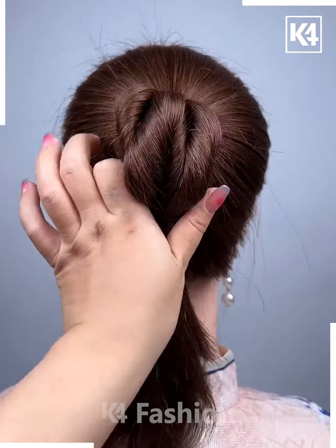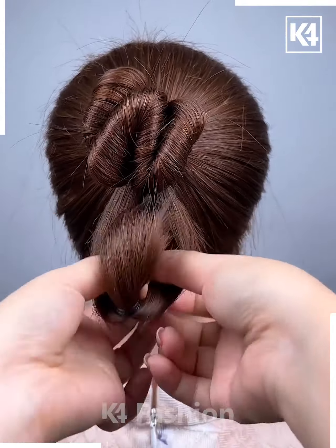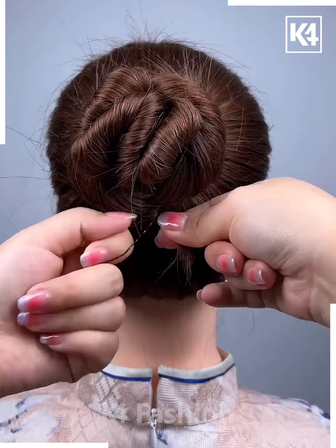Moving on, first make a ponytail, then divide it in half, place the bun in the middle and roll it once. Pull it upwards and roll it into a bun, then roll the leftover hairs around it, tuck below and pin it up and it's done.